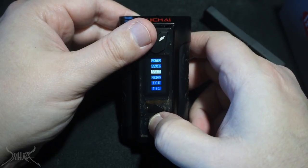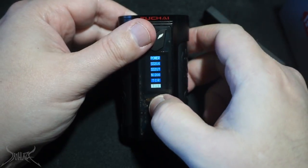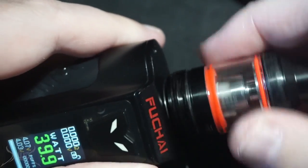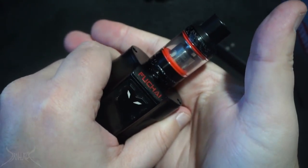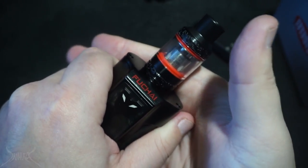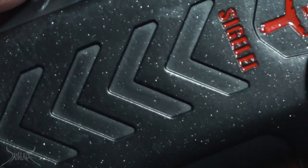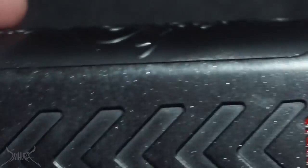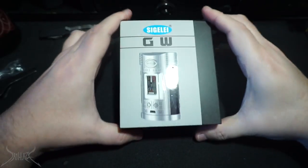Temp modes available: power, 316, 317, nickel, TCR, and titanium. You can shut the LEDs on the mod off, but since the tank is powered by the coils, there's no way to shut that tank light off no matter what. What hurts this mod more than anything is the silly graphics on the side. It's like a black with silver flakes — why not just go solid black?